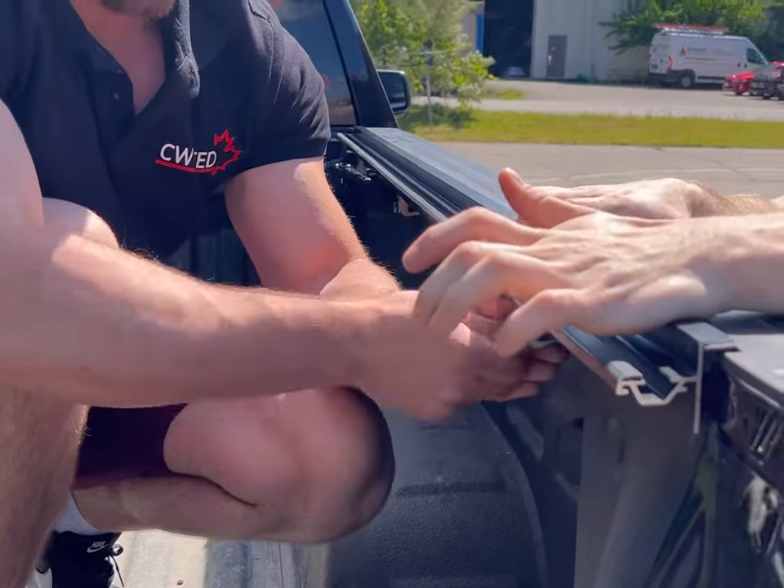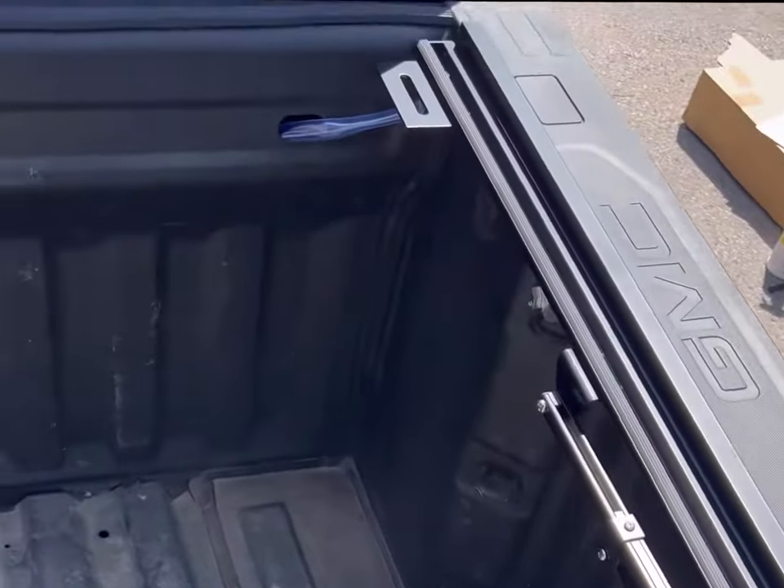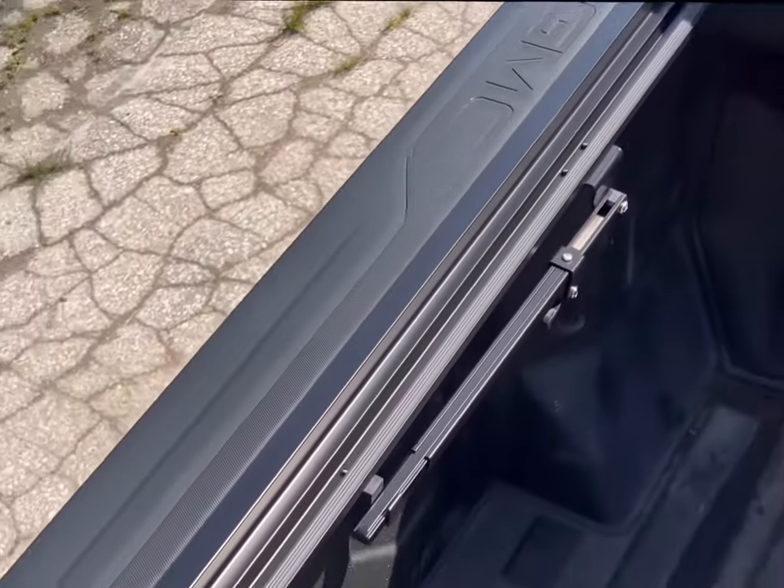Moving to the front of the truck, you'll install the second clamp using the same method by pushing down on the rail. Repeat these steps for the third clamp. Since we are installing on a six foot six bed, I've installed a fourth clamp to finish installing the side rail. Repeat this same procedure on the other side of the truck.